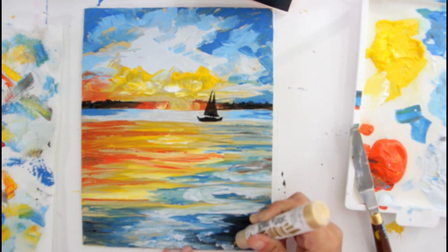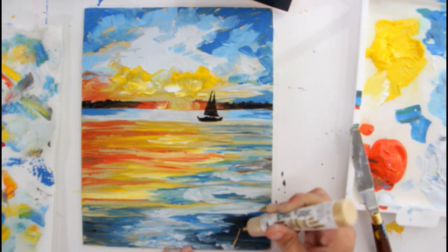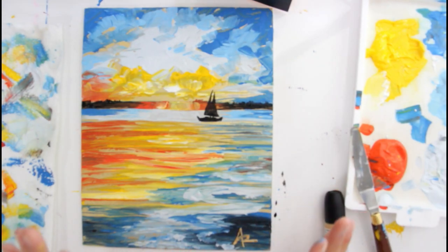Then go ahead and sign your work. I'm going to sign it with this metallic pen. This painting will be available on my website for sale. You can also start collecting my artwork by becoming a patron — one of the tiers is collector.